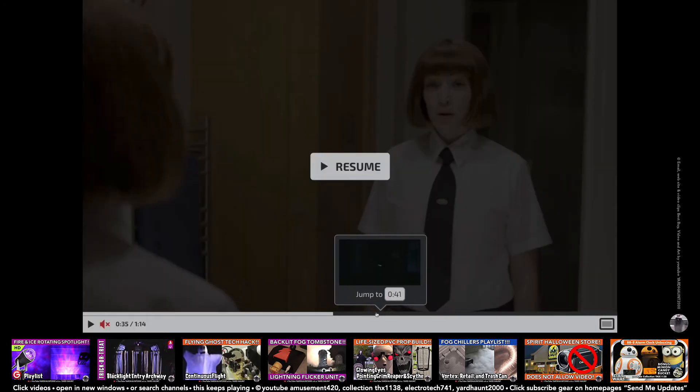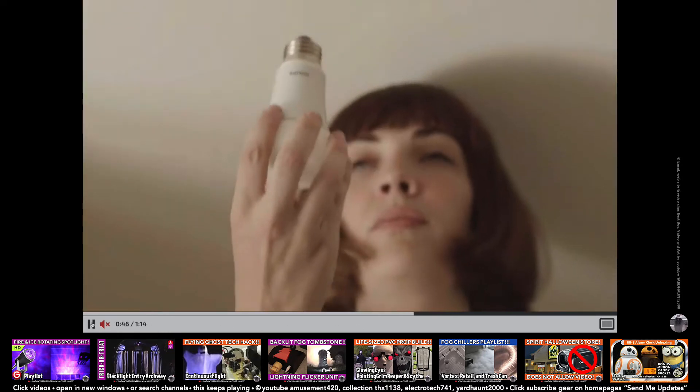You can scrub through the video and it has a time code, so I'm going to jump to the pulse speakers, which are pretty cool. That worked good in a yard haunt, even though it's kind of DJ.